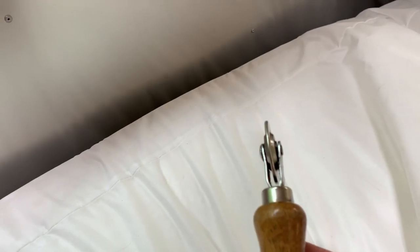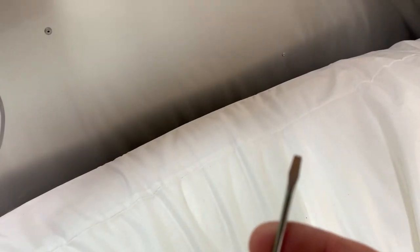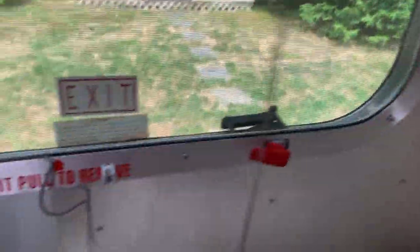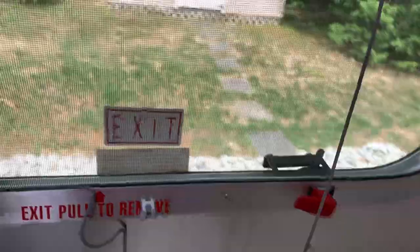You're gonna want to get a screen tool — that is the best thing to use. You could get away with a screwdriver, although you have to be careful because you can gouge this and make it look pretty bad. I'm gonna use the screwdriver just to tuck the corner in to get me started, and then I'm going to use the roller to roll it back around to the end here and get it all back in place.